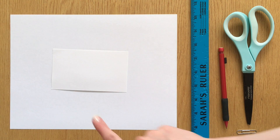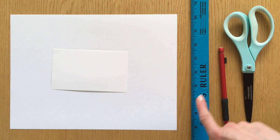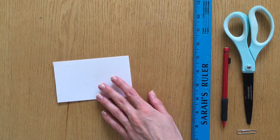To make your paper helicopter you'll need some paper like printer paper or an index card, a ruler, a pencil, a pair of scissors, and a paperclip. I've decided to use an index card.